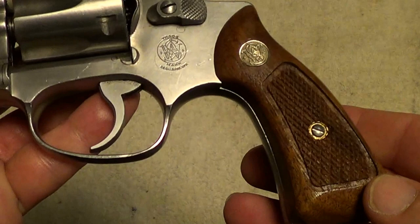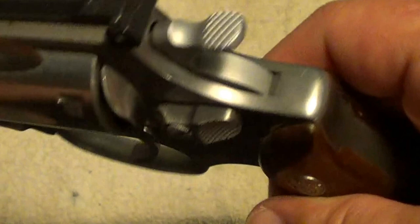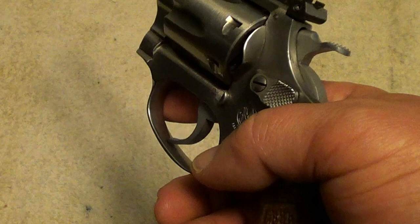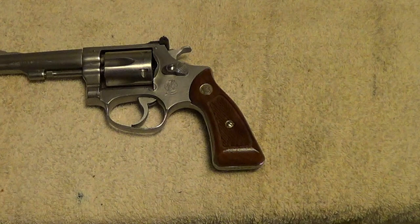It's already 31 years old and it doesn't show its age much. They're a fairly light gun but they're solid — they've got enough weight for you to be able to hold them good and steady on target. Essentially it's a Chief Special in 22 Long Rifle with a 4-inch barrel and adjustable sights.